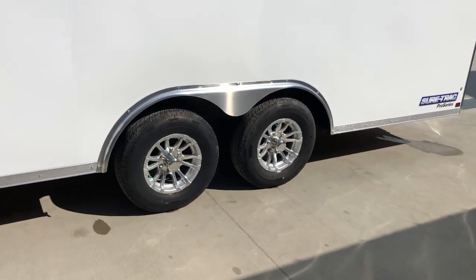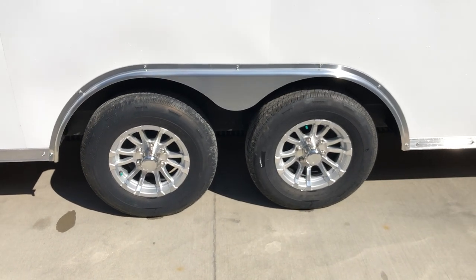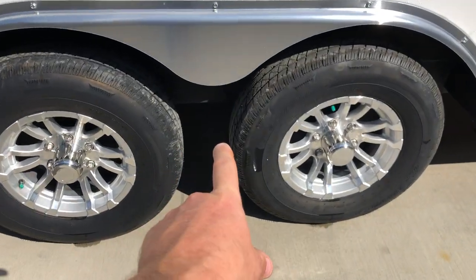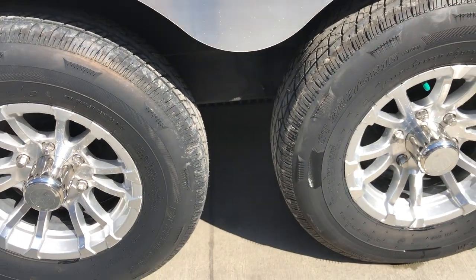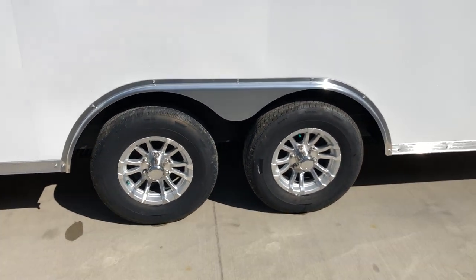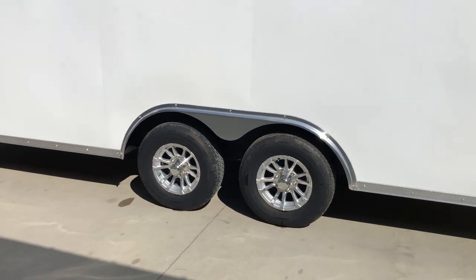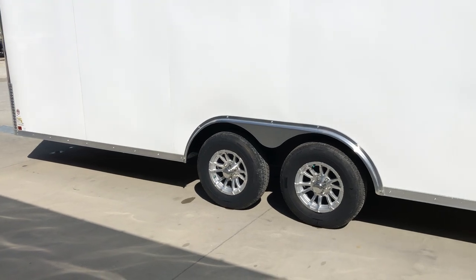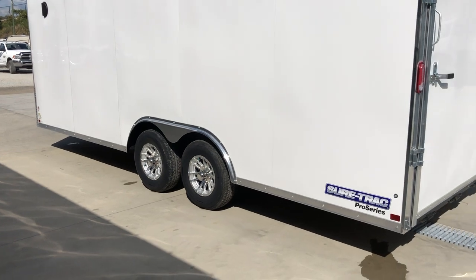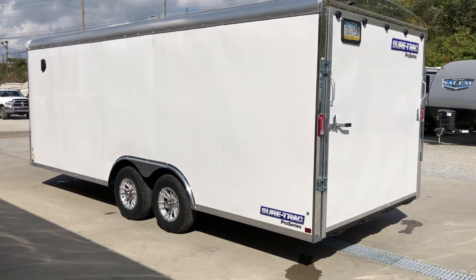Standard on these is an aluminum wheel. Because this is a 10K, you'll notice it's a 6-lug with a 225/75 R15 8-ply radial tire standard. You'll also notice there's no spring in between the axles — no equalizer — because this has torsion axles. Torsion axles act as independent suspension, similar to what you'd find on a Cadillac, whereas a spring axle is more like what you'd find underneath your pickup truck. Independent suspension at each wheel, and all your axle hardware is contained within the axle tube.